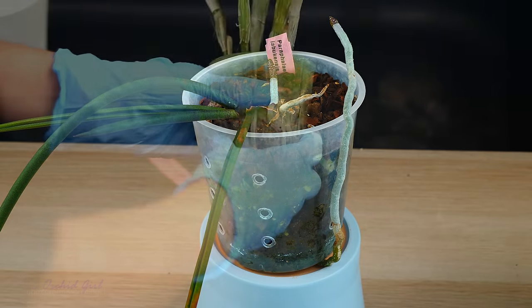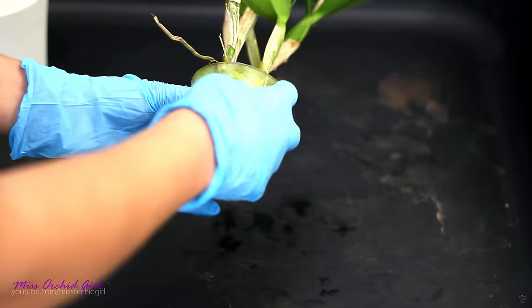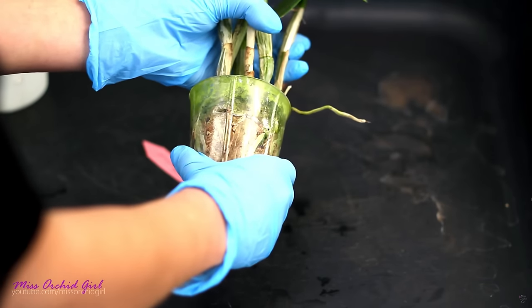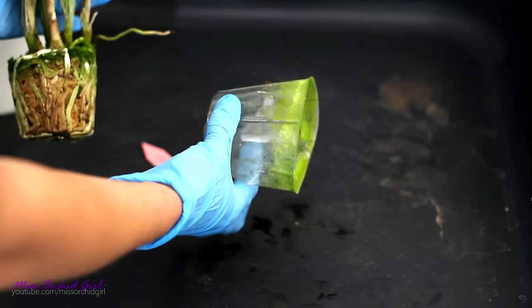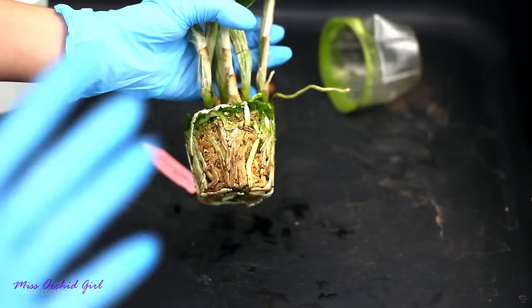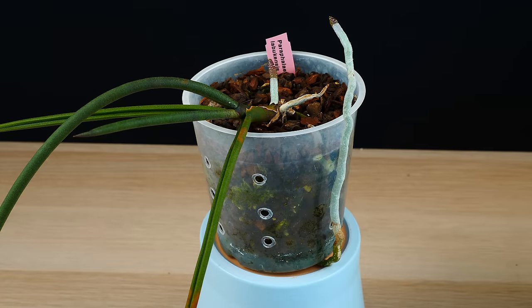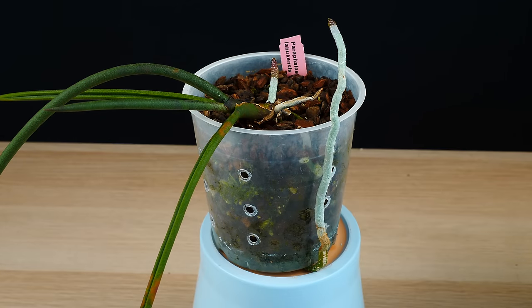There is another case — when you buy orchids and they arrive in those very, very flimsy pots that you cannot really reuse or do anything with afterwards. I hate those pots. I do not save them because I simply cannot reuse them — they're not stable, they're just not adequate. I really wish nurseries would stop using them because they are a waste. So for me, this is the only reason why I would completely sacrifice a plastic pot.